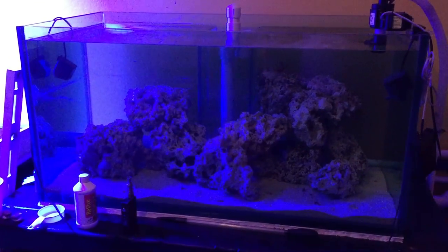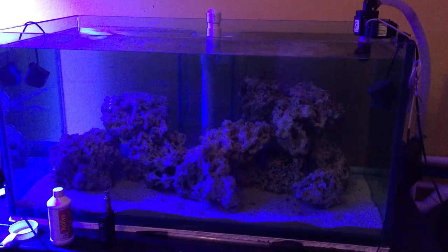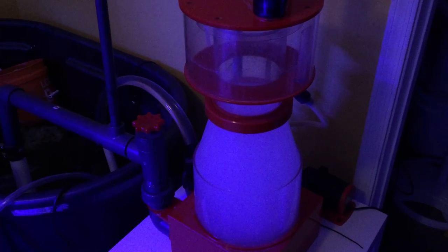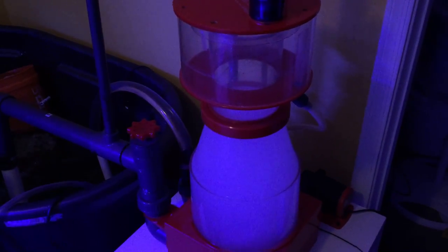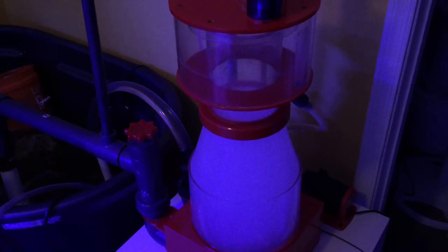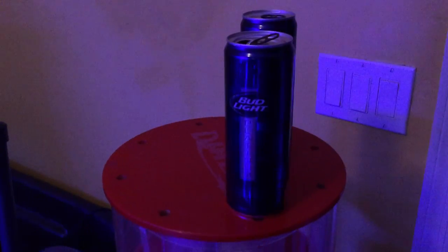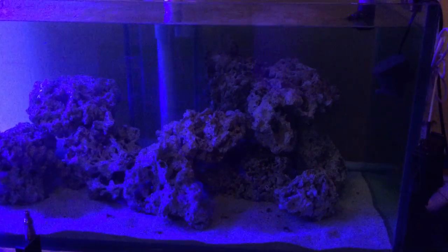Wanted to bring you an update on the fish room. Quite a bit has changed. Got the reef octopus skimmer running — to be honest, I don't think it's running worth a damn, but I'm going to give it a chance.